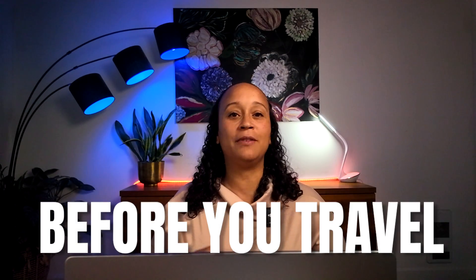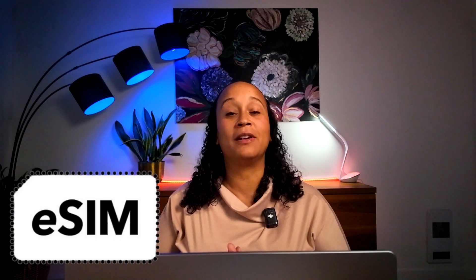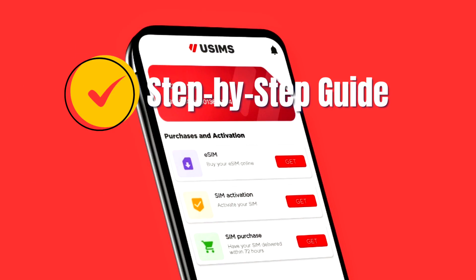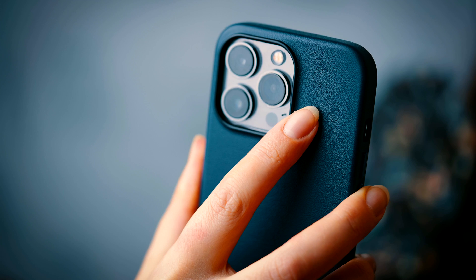What if I told you that you can avoid all this trouble by setting up a USIMS eSIM on your phone from home before leaving on your trip, use your own Wi-Fi, and then have internet access when you arrive at your destination? Hi, I'm Amy, and in this video we'll cover everything about eSIMs — how they work, how to purchase them, and we'll give you a step-by-step guide to set up USIMS on your iPhone.